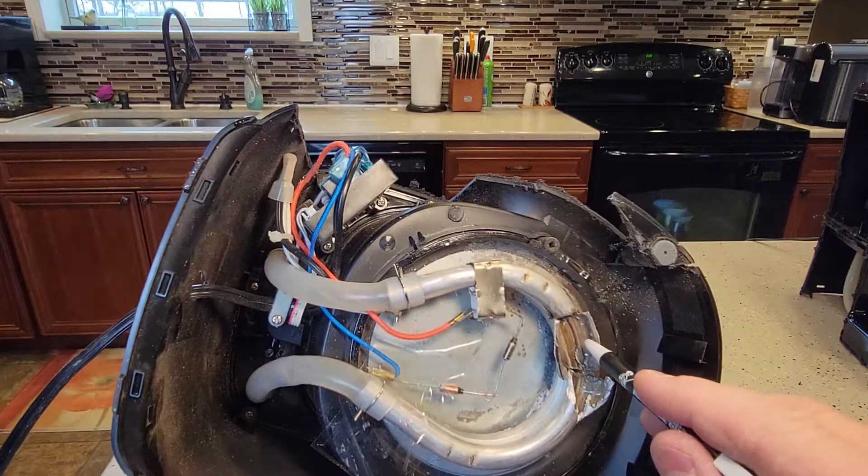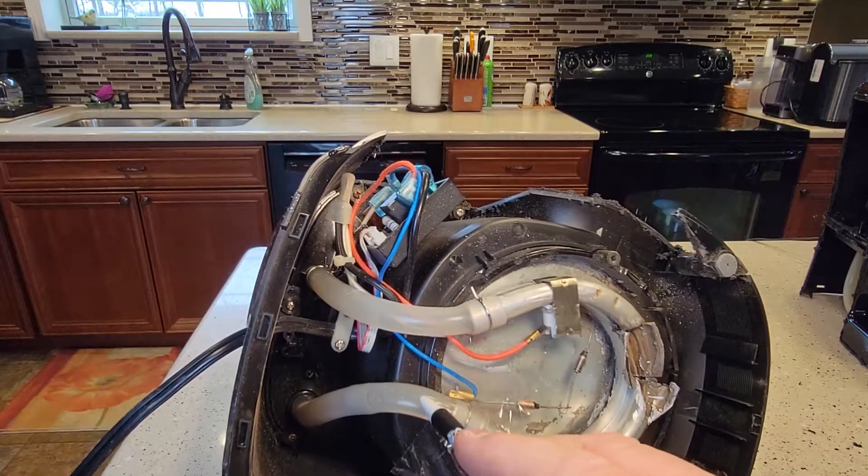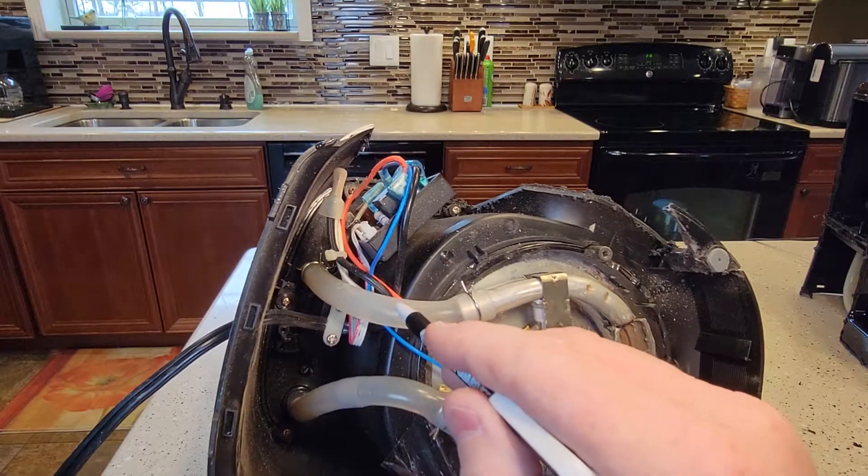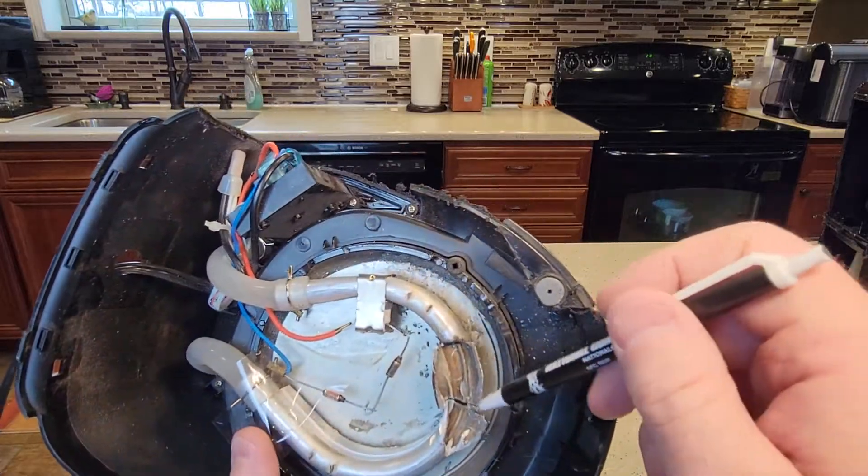And this is why we descale — because of this area right here. Your calcium isn't really going to build up in your flexible pipes too much, but it's really going to start attaching to the heating element, and this is the heating element.